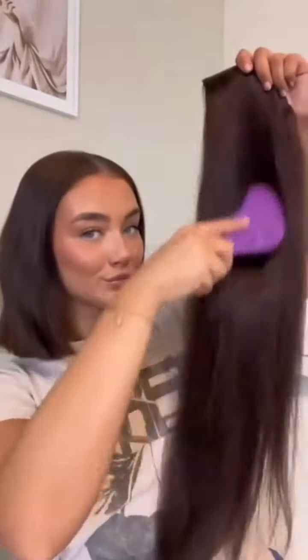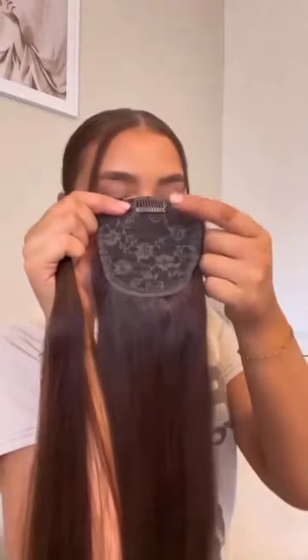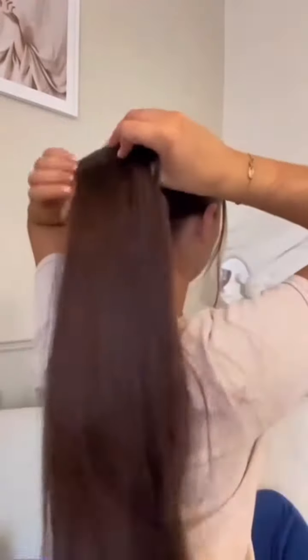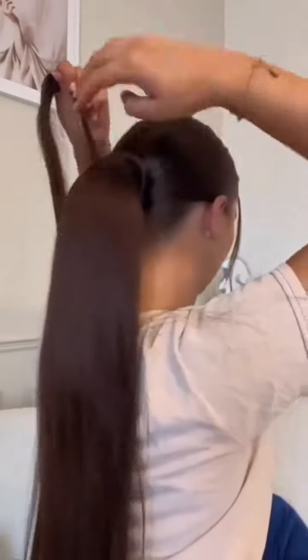I start by slicking back my own hair and tying it into a bun as small as possible. I then take the clip of the ponytail and secure this in place by clipping it into the top of my bun. This should be completely pain free and comfortable — that's how you know you've clipped it in the right place.